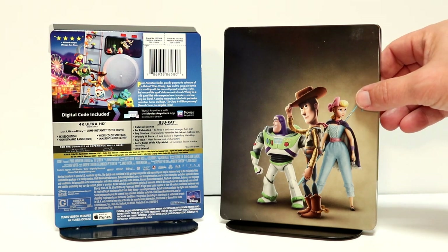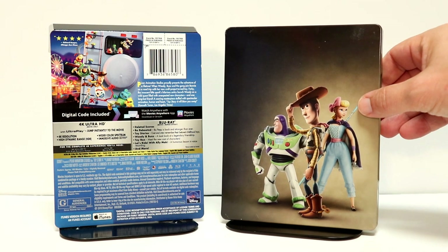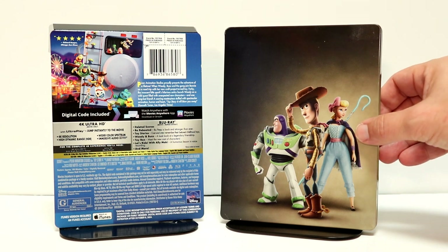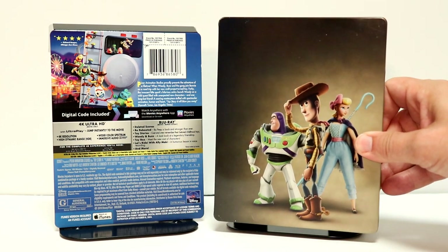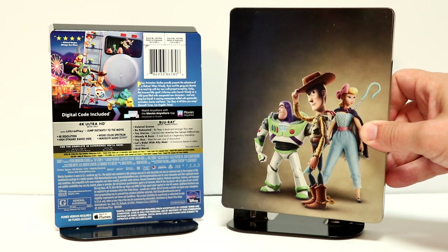Here is the front of the steelbook. Unfortunately, it does not have the title of the movie on the front. It's really kind of plain to me — I'm not very happy with the way this artwork looks. It's not very colorful, and these darker tones are kind of weird.